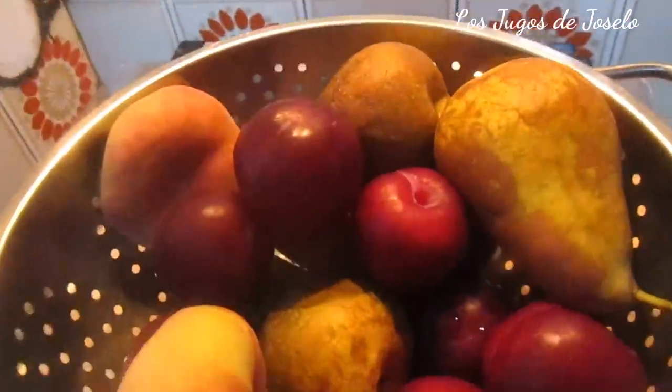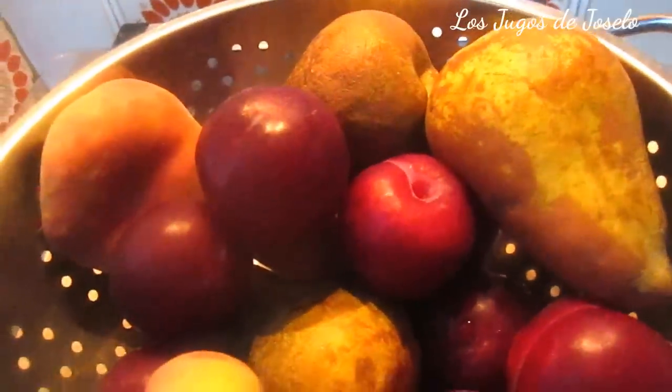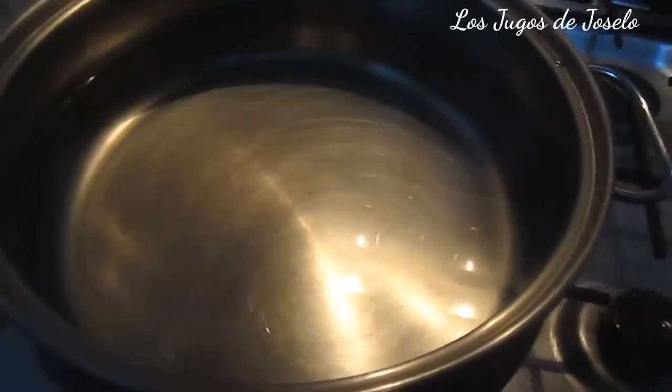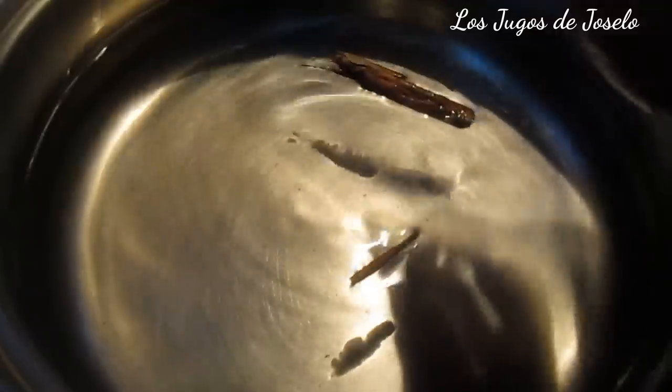Voy a hervir todas las frutas. Voy a separar dos melocotones o duraznos para picarlos en cuadraditos y decorar el agua de frutas. El agua debe llevar canela. Hemos puesto a hervir el agua con una buena rama de canela — indispensable — y sin azúcares.